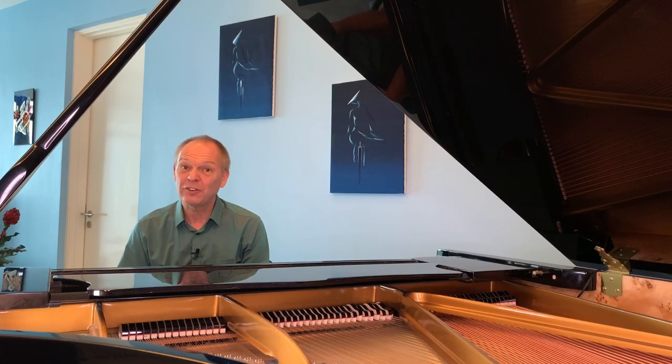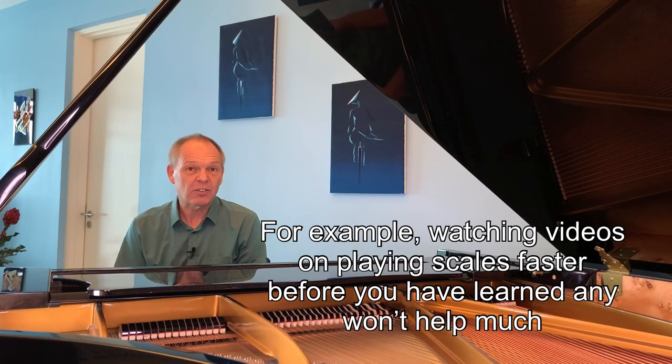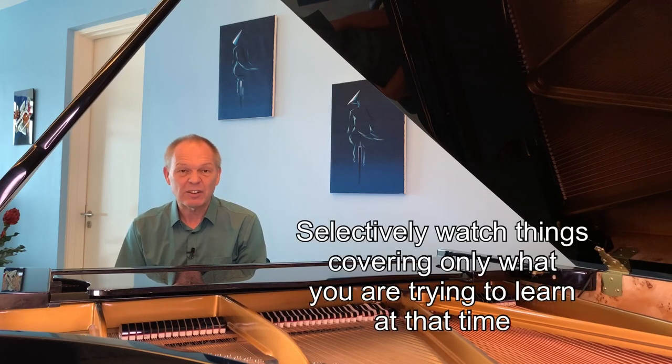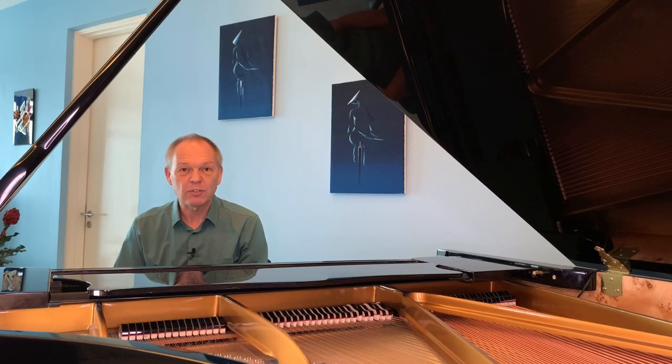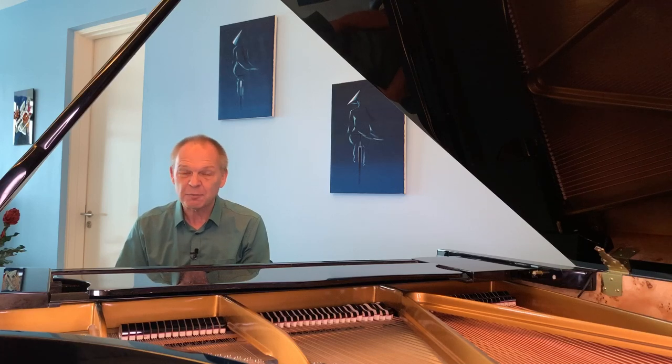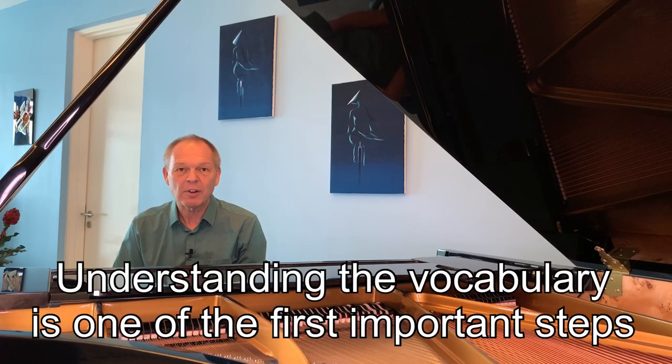Now let's think about things perhaps we shouldn't do. First, avoid watching hours of random YouTube videos, especially as a beginner — you don't know what you don't know, and you'll quickly get confused about whether advice is relevant. For instance, while curved fingers is the general guidance, there are times when flatter fingers are better. As a beginner you can't easily work that out, so stick to the progressive path your method book teaches and watch videos only on those specific topics.